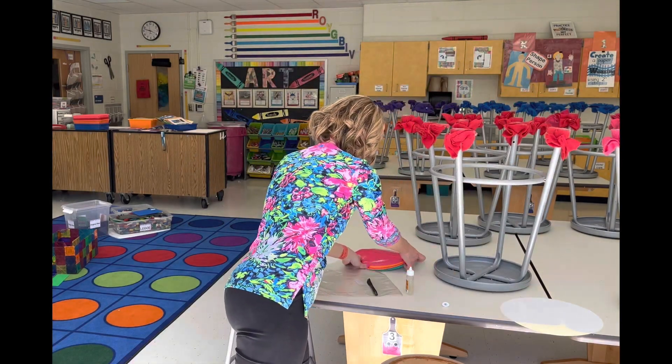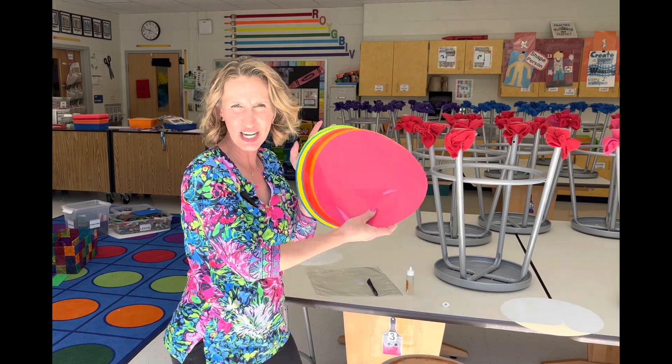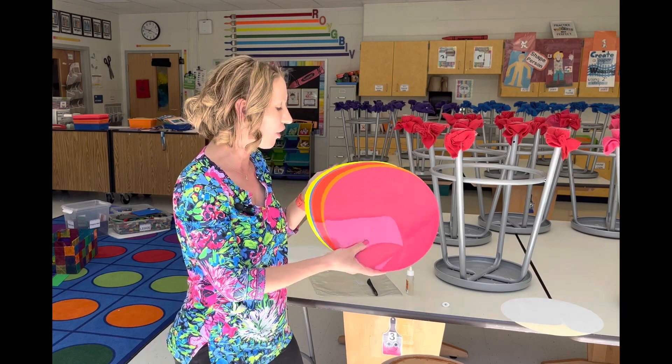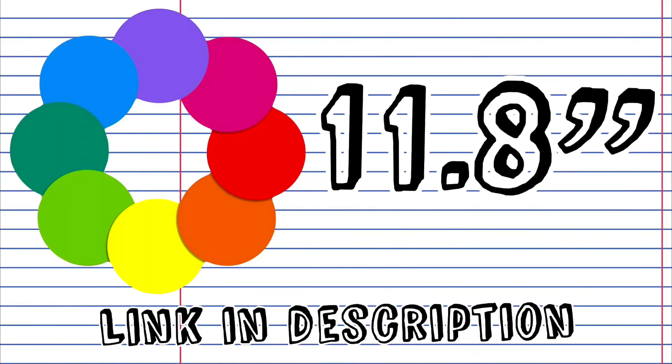I purchased these vinyl circles on Amazon and they have an adhesive backing on them, so it's like a giant sticker. It comes in a variety pack like this, so you get all of the colors, and the size is 11.8 inches.